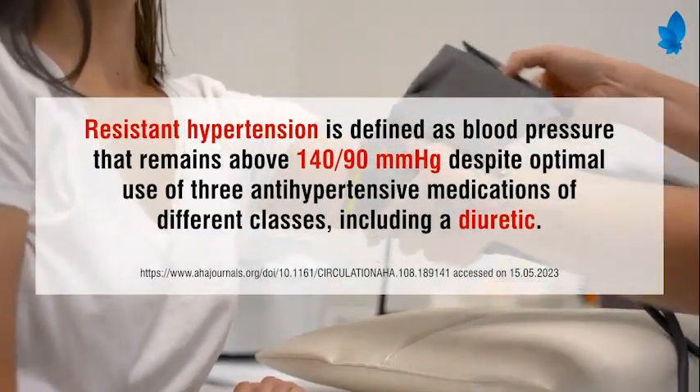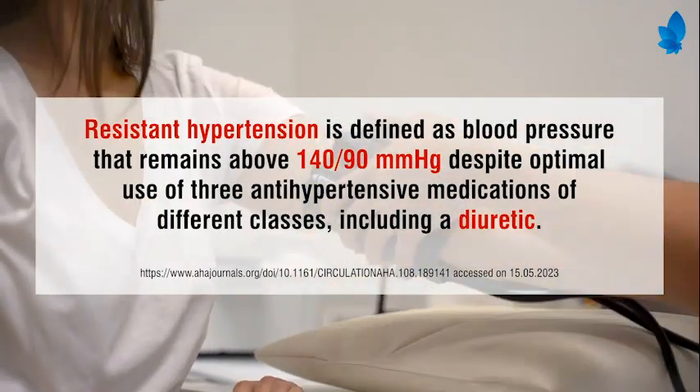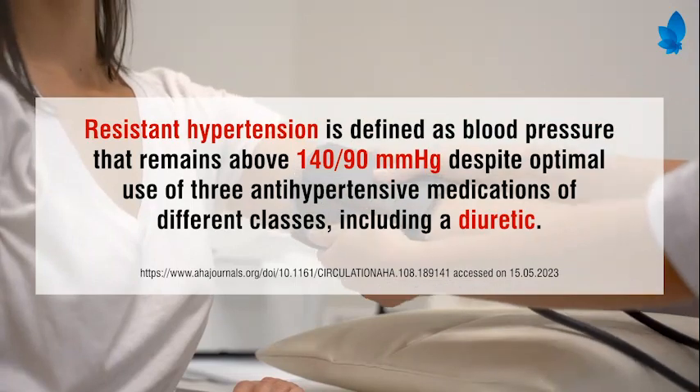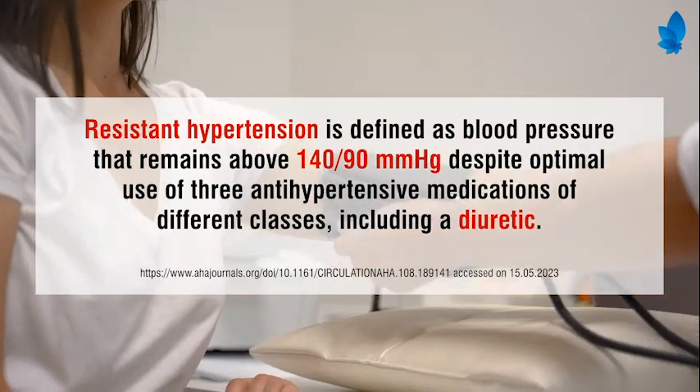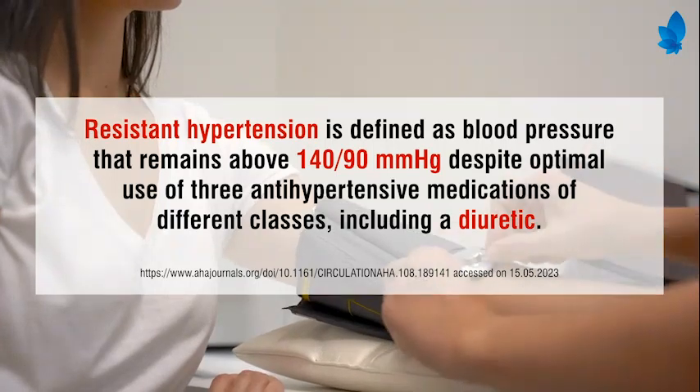Resistant hypertension is defined as blood pressure that remains above 140 by 90 mmHg, despite optimal use of three antihypertensive medications of different classes, including a diuretic.